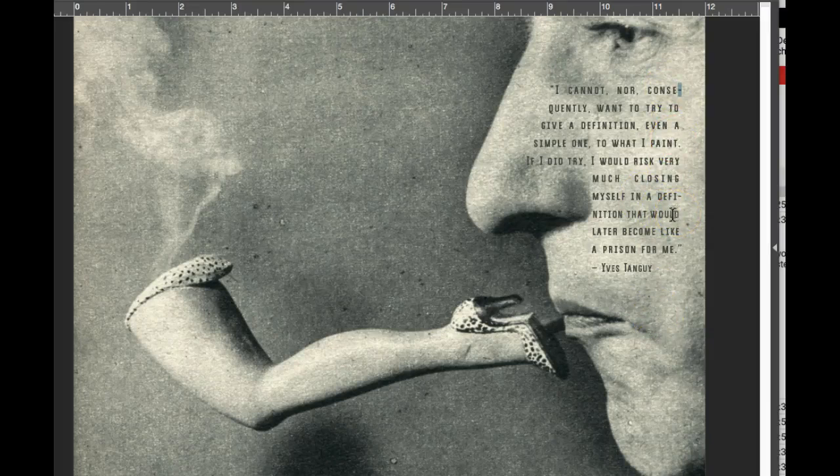I would create the cadence to be something like this: 'I cannot nor consequently' — next line — 'want to try to give a definition' — next line — 'even a simple one' — next line — 'to what I paint' — next line — 'If I did try' — next line — 'I would risk very much closing myself in a definition that would later become like a prison for me.' I'm not saying exactly like that — I would have to study the quote. I want you to study the quote, gather the cadence, and recompose it so that it sounds when you read it like you're speaking.